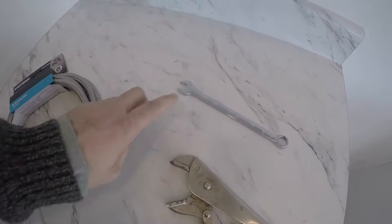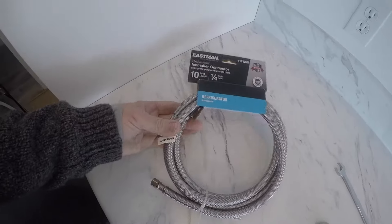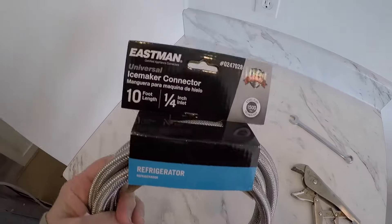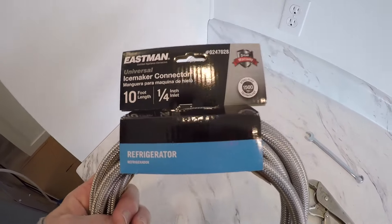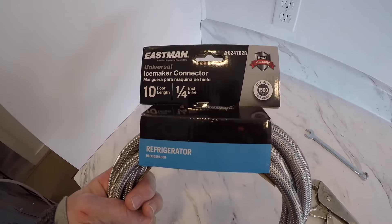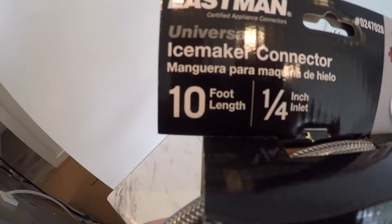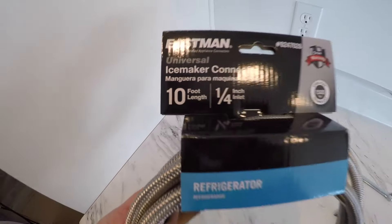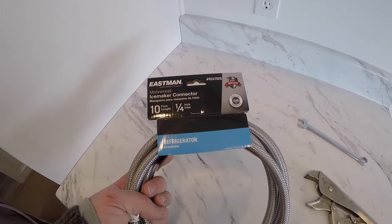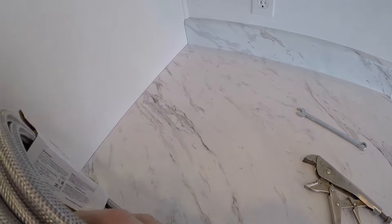These are the tools that we'll be using today — just a simple box wrench, vice grips, and a braided steel water inlet line, quarter inch. You can find these Eastman water lines on Amazon. We're Amazon affiliates and earn from qualifying purchases — thanks for using the link and helping our channel. You can get them in multiple lengths: this is a 10-footer for about $12-$13, and you can get a 5-footer for $7 or so. That's all you need to hook up to the line.